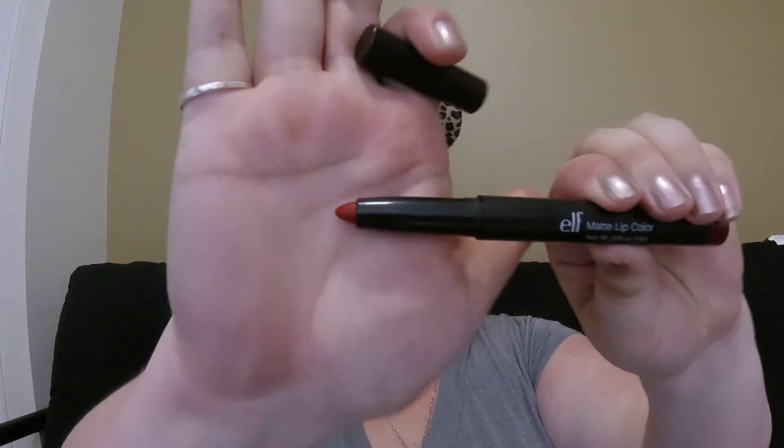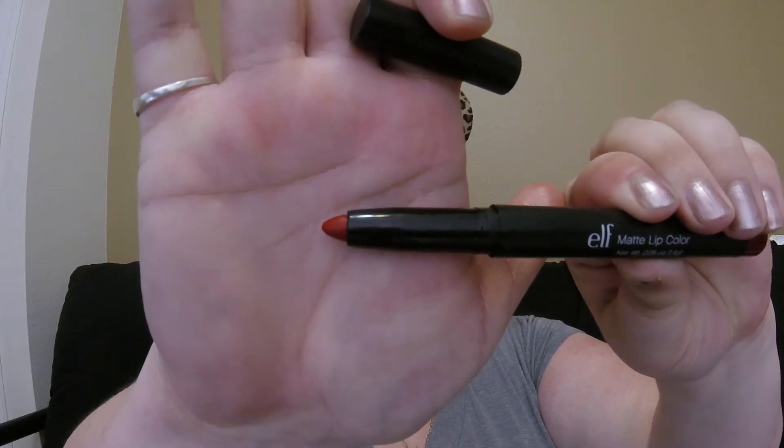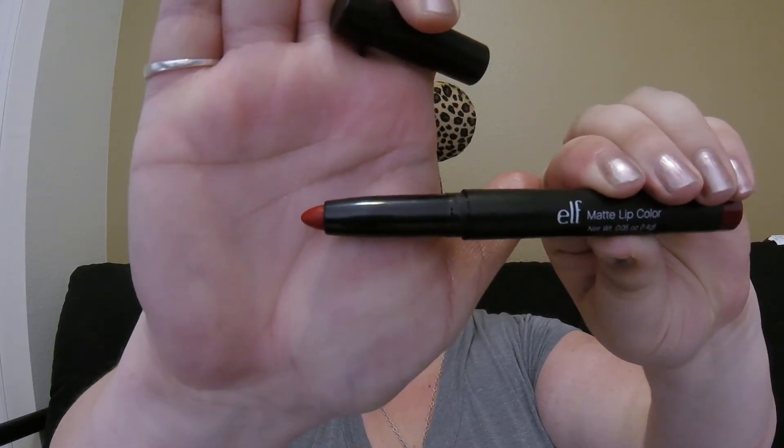Our final step for the tutorial is to apply our lip color. Today we are going to be using the ELF Matte Lip Color in Rich Red. It is a crayon type, and the really cool thing about these is the back of it you can pop out and it becomes a sharpener — so if they ever get dull you can sharpen them back up. It makes them super easy to use and they are super comfortable on the lips.